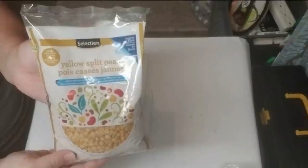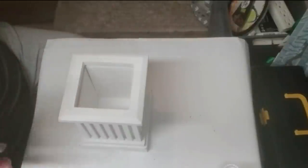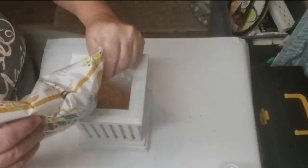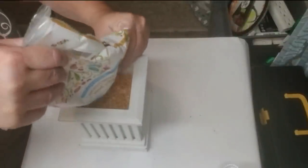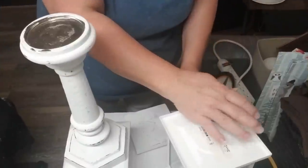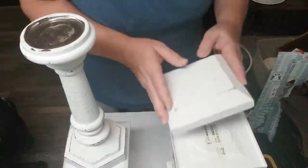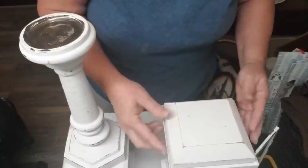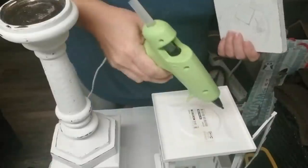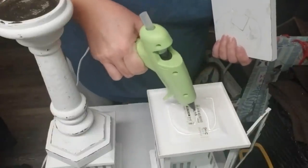The fun thing about doing DIYs like this is you can get pretty creative. I needed something to weigh down this box and I didn't have enough rocks, so I decided to grab this bag of yellow split peas that I haven't used — it's been sitting there waiting to be soup but it's going to turn into a weight for this lantern instead. Now it's time to assemble the lantern. I didn't want the lantern bottom to be completely straight across — I wanted a little bit of an angle — so I'm just going to hot glue the fence post cap to the bottom of the lantern.